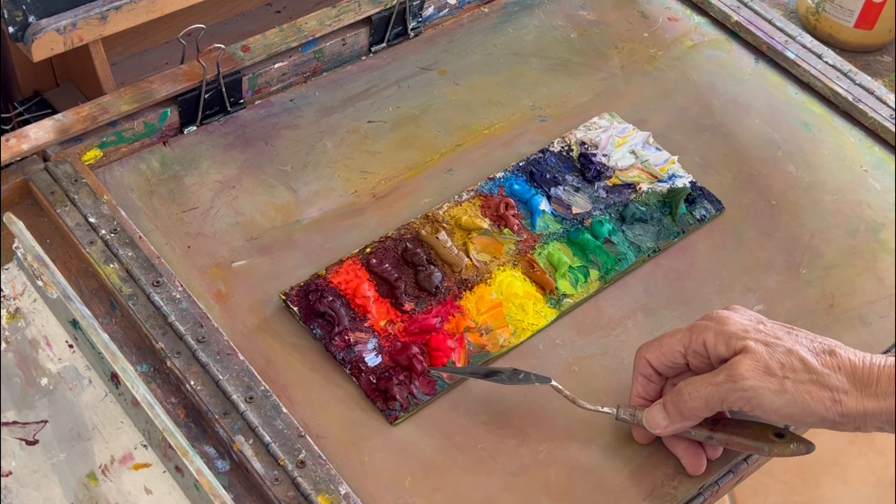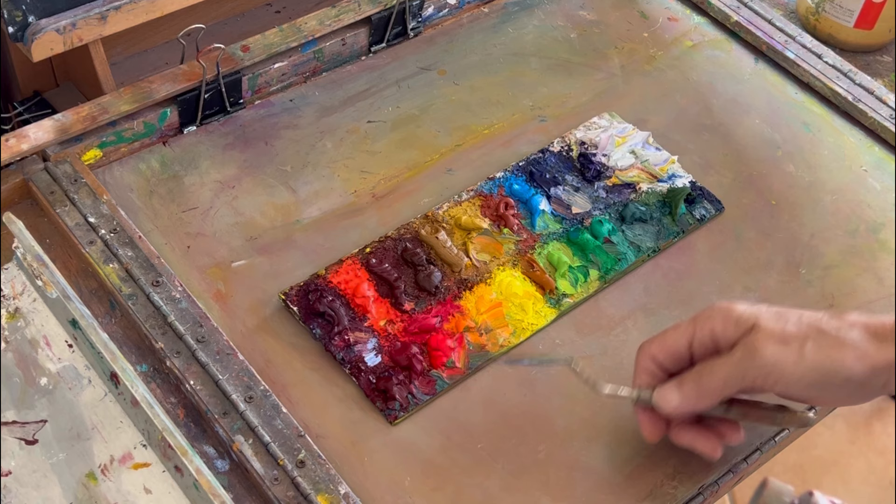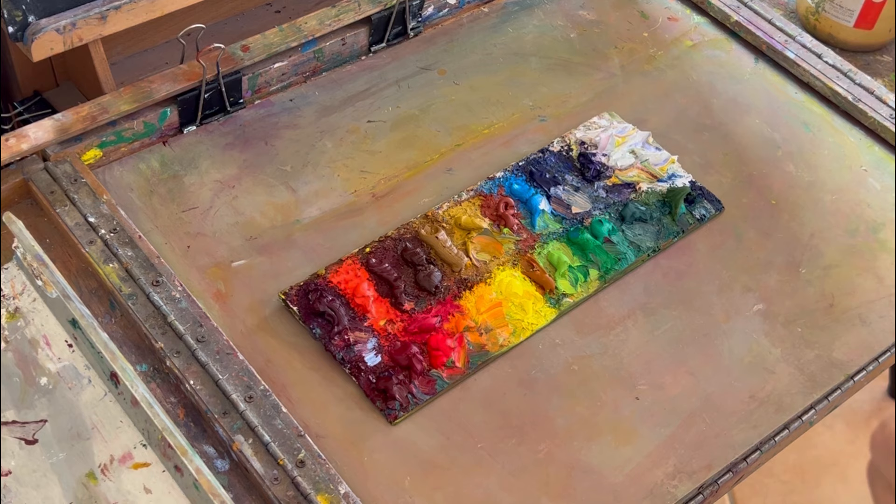Then this is a permanent rose, and this is like an alizarin crimson — but I actually use a permanent alizarin deep by Rembrandt. They're very similar; it's a cool red. That's my full palette. And then I have titanium white, also Winsor & Newton.